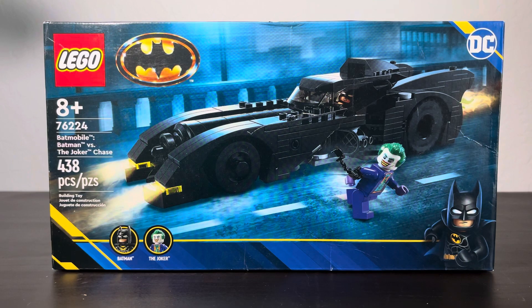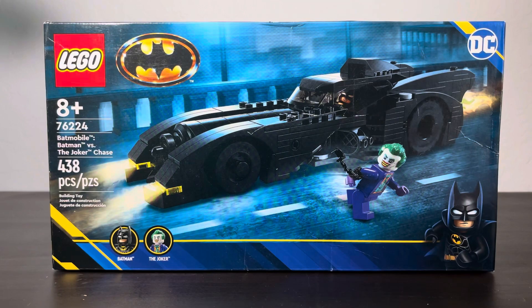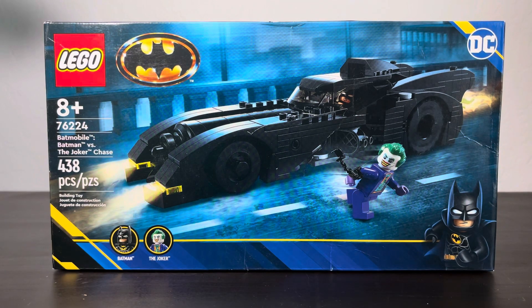Still counts! So like I said, the 1989 Batmobile — this looks amazing, just look at it. If you don't want to spend like $300 on a whole Bat Cave just to get this car, you can spend like $40 for a separate set. Or if you want Michael Keaton Batman, maybe just pay like five bucks for a polybag — it's not that hard.